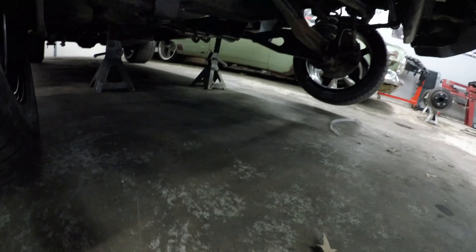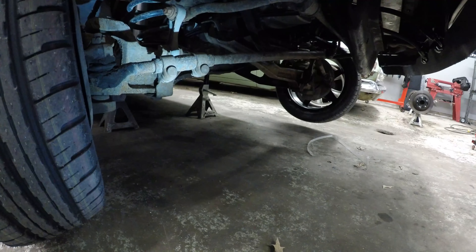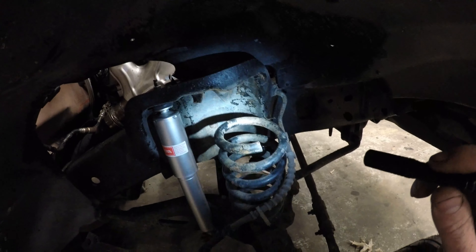All right, so we got this thing up in the air. I'm getting ready to start pulling the front wheels off and start unbolting everything. You can see the worst part about these trucks is the suspension — they've got this twin I-beam setup. There's no control arms; it's just one I-beam and a coil spring and like a trailing arm that runs back here and connects to the knuckle. It's just a bad design — I don't like it at all, but it is what it is.